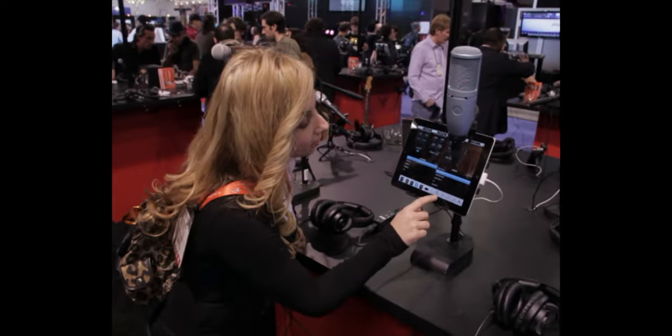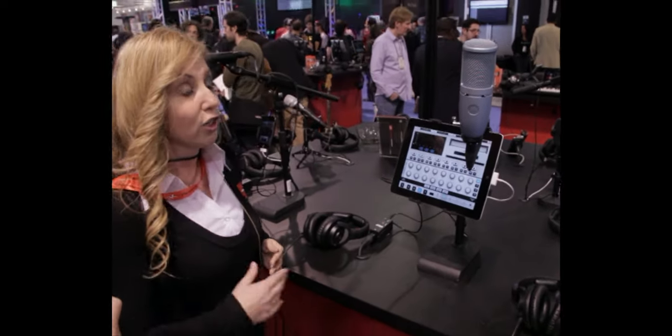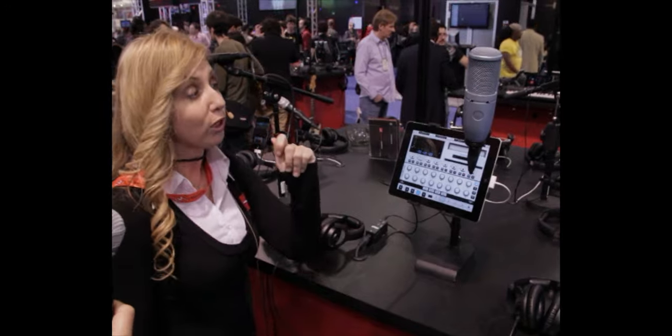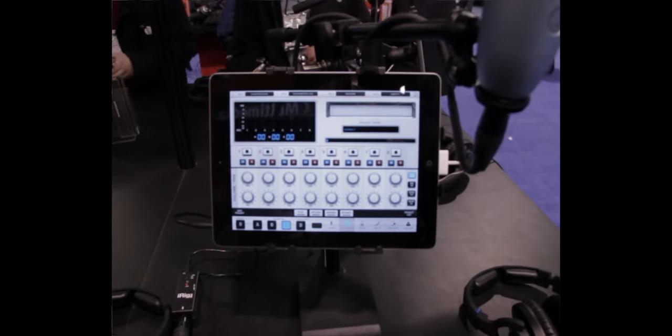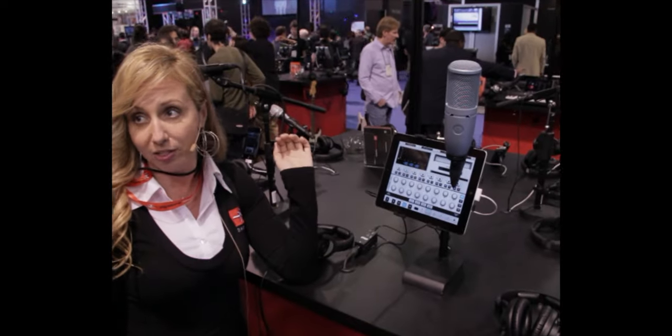This also has an 8-track recorder, so you have a full recording studio here. You can load in your backing tracks, do a live session, record your vocals, do overdubs and harmonies, and then export straight to Wi-Fi and send it back to the studio.